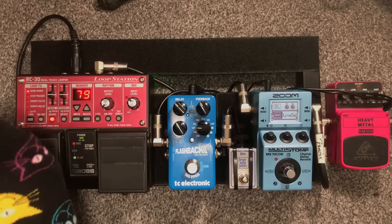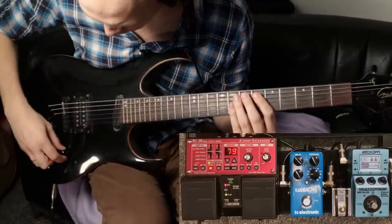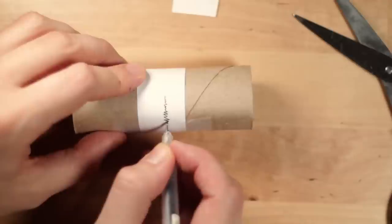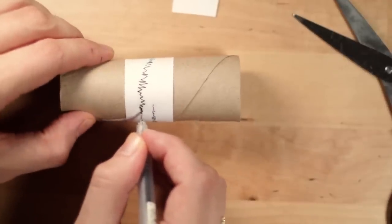Now we've established our silent starter loop, we can start overdubbing onto that and fade in a note. Because we're now in overdub mode, we no longer have to worry about the start and end of the loop, and we get a nice smooth drone.